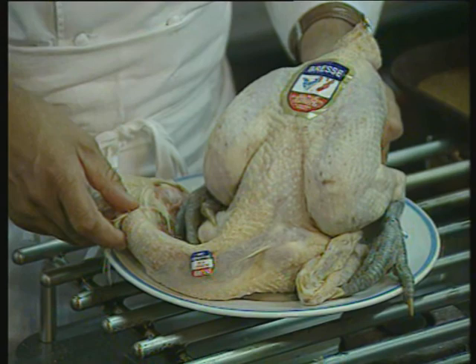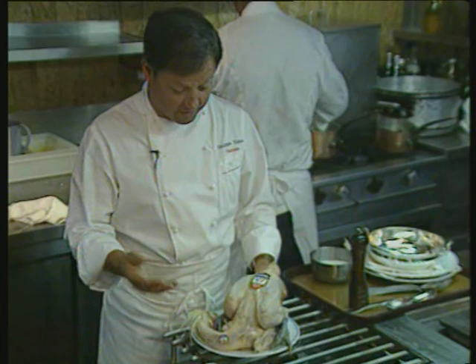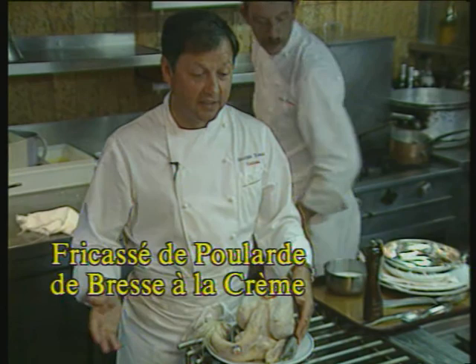This is the only fowl which bears the seal of quality of the French agricultural industry. It is, of course, free-range, fed exclusively with grain and milk, and the result is, of course, a very high-quality fowl.